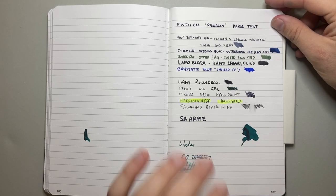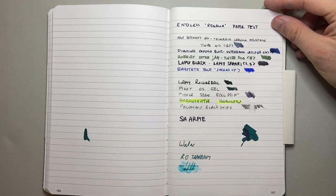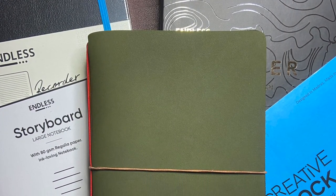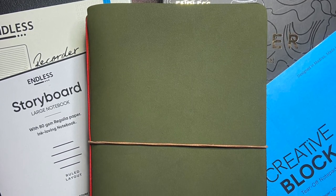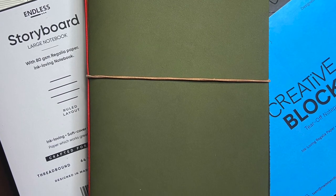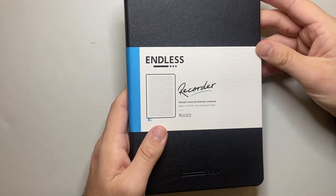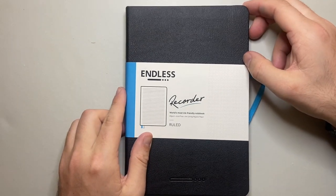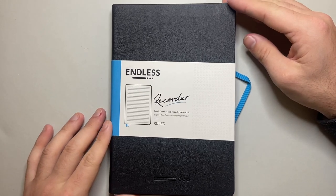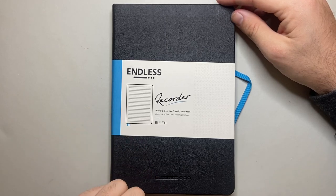They also have this paper in a range of other products. In a couple of weeks I'll be showing their storyboard notebook in the Explorer leather cover, which I am loving. So if you're after a little hardcover notebook, Endless is a great way to go. If you're after something more in the traveler's style — with a leather cover and a more modular system — they have you covered as well.